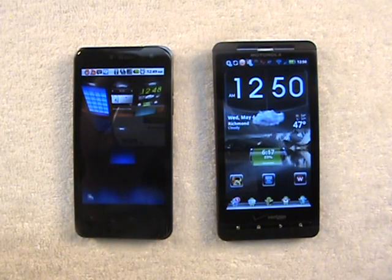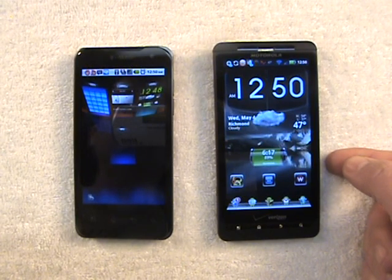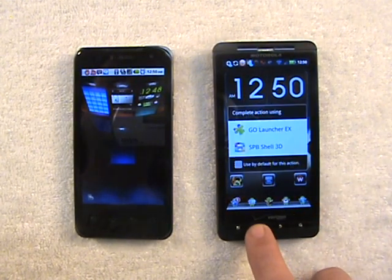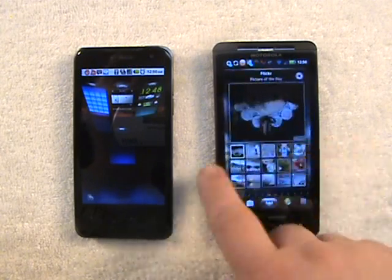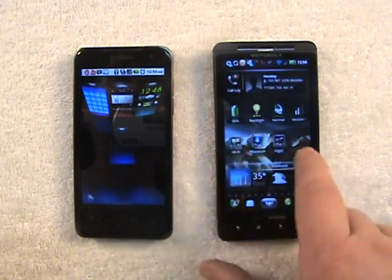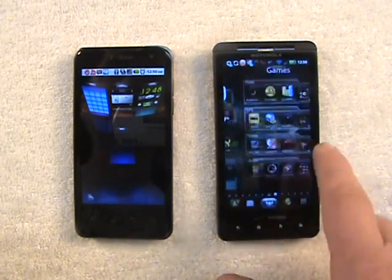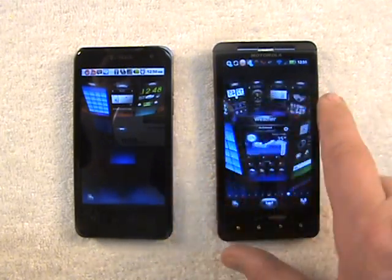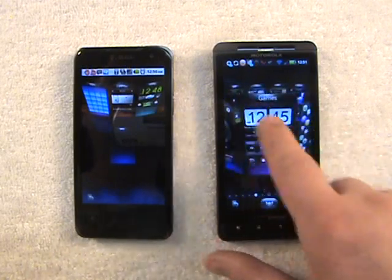Before I go any further, let me just say that if you are going to pick up this home screen launcher, I would urgently recommend that you use it on a very powerful device. Because even the Droid X, which has a 1 GHz processor and in my opinion is a very powerful device, it doesn't run very well on the Droid X. Going from screen to screen isn't nearly as fluid as it was on the LG G2X. There's a lot of hesitation — the processor just can't quite keep up with it as well as the dual-core processor on the LG device can.